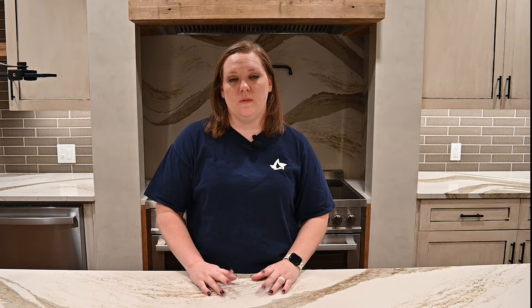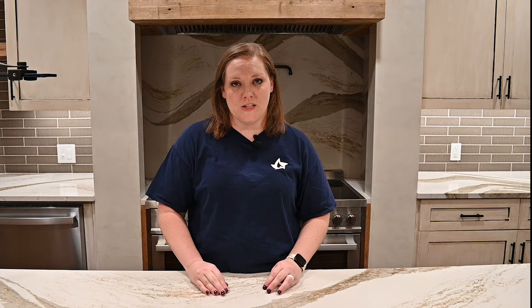Thanks so much for watching. If you have any questions at all, please feel free to put them in the comments down below, or if you need help a little bit quicker, you can always reach out to our customer service team and they'll be more than happy to answer your questions. We put out new videos every month, so make sure you come back and check the next one. Don't forget to subscribe to our channel so you don't miss out on any new content. Thanks for tuning in — we'll see you next time.